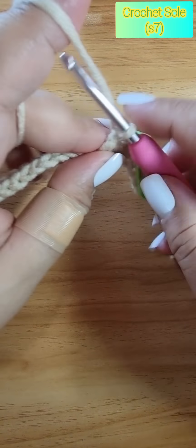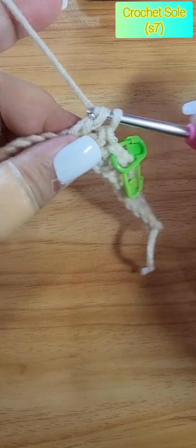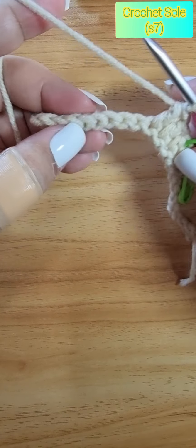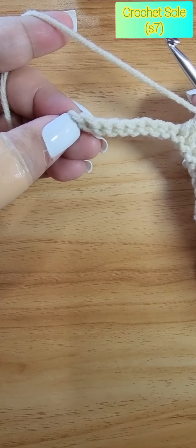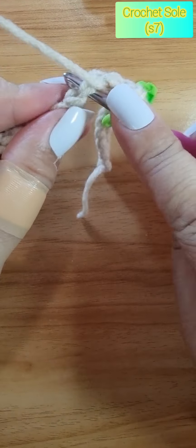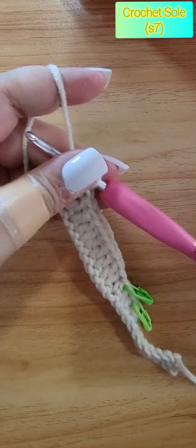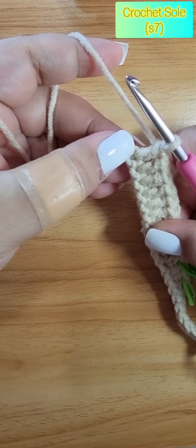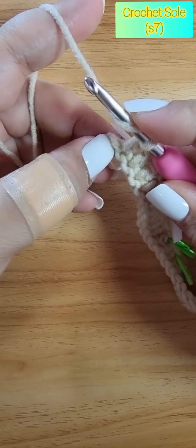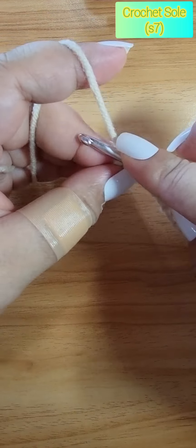Then continue doing double crochet until we have one stitch remaining. I'll see you at the second-to-last stitch. Okay, we have one stitch left. Now on this last stitch, we will do five double crochet — this will be our turning stitch, which is going to be on the toe part of our shoes. That's three, four, and five.